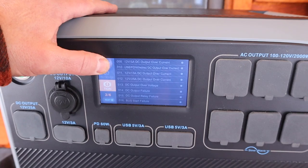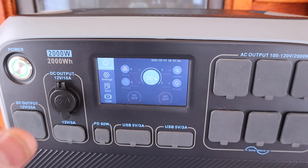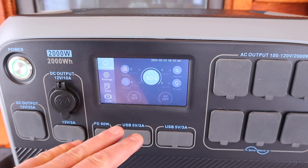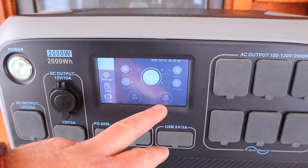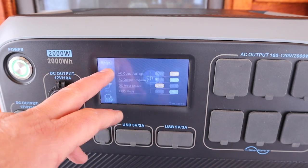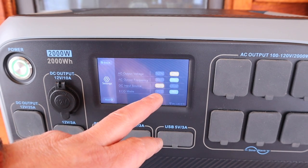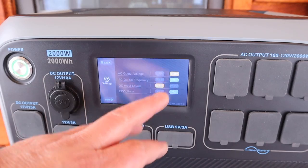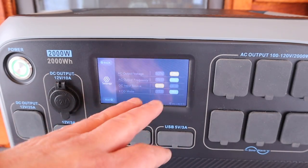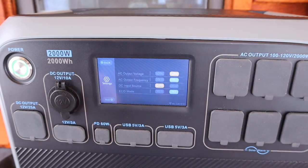One thing I don't like about this touch screen — as good as it is — it is really hard to see in daylight; in fact it's almost impossible. When I was setting up the solar panels I had to make sure that my DC input source was on PV for the panels rather than the car, but it was so bright out that I could barely see those options in order to set those settings.